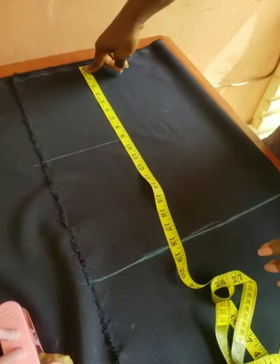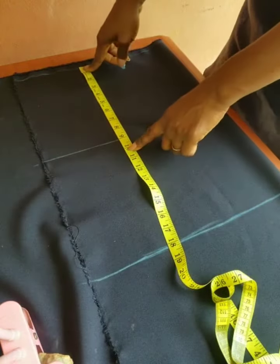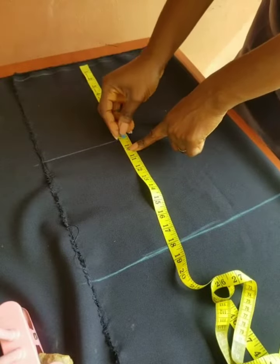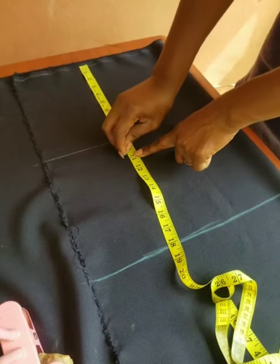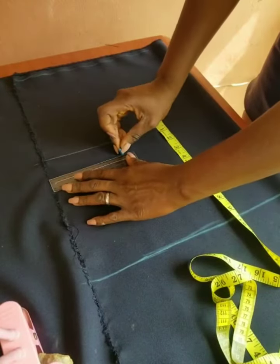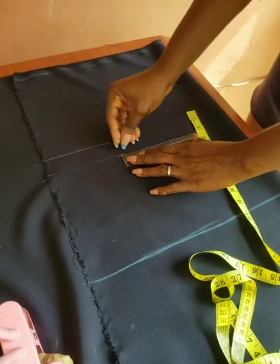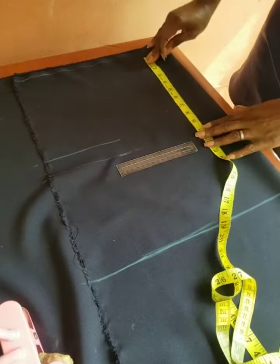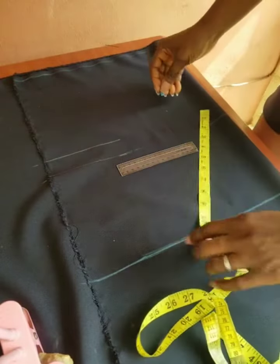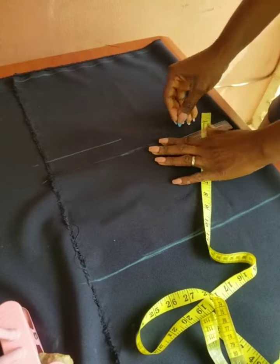The next thing is to draft the bust point and the bust line. Because we are drafting directly on the fabric, you need to have a half inch for seam allowance at the shoulder level. Since the length measurement is 10 inches, I added half an inch, which gives me 10 and a half inches for the bust line. So I marked 10 and a half for the bust line.